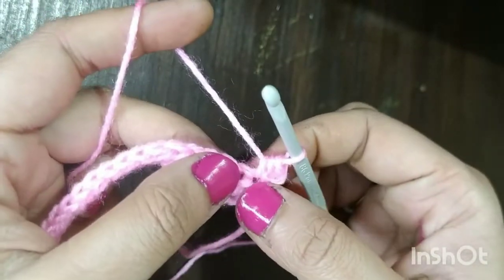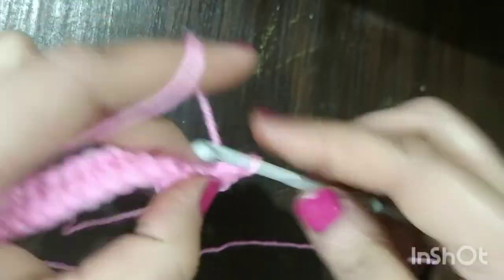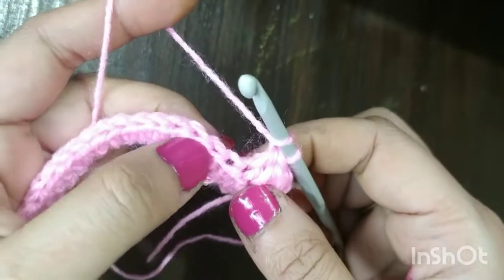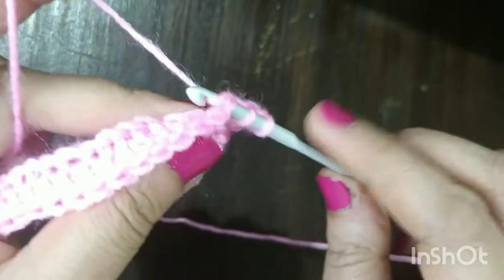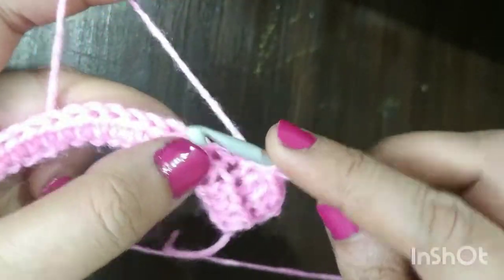We have turned our work. Now you can continue throughout your row making half double crochet. In the second row, make sure that you insert your hook through both loops because we are making a half double crochet here, so we insert our hook through both loops.